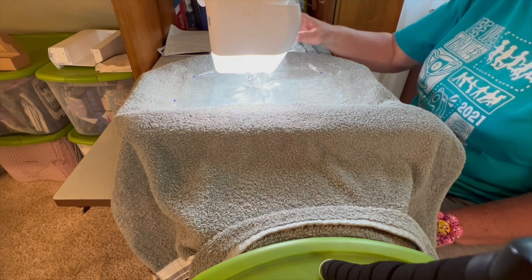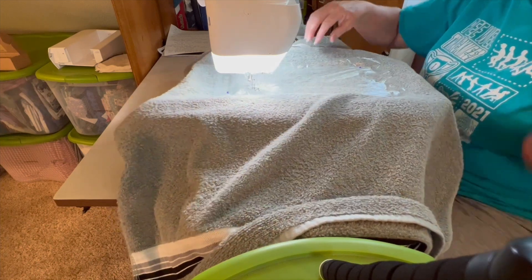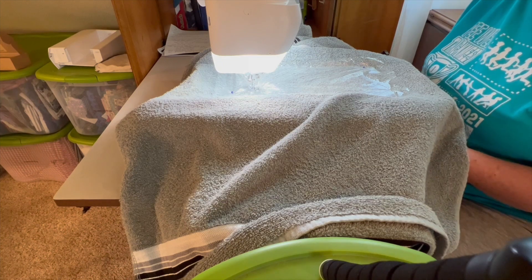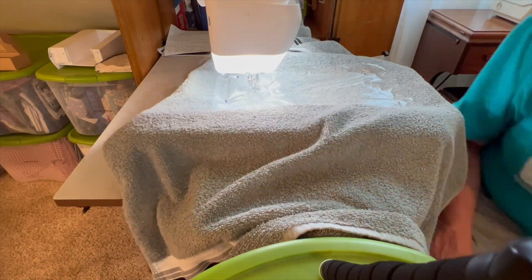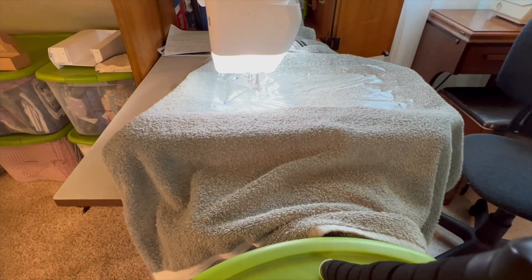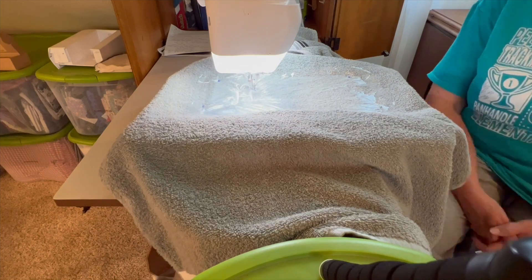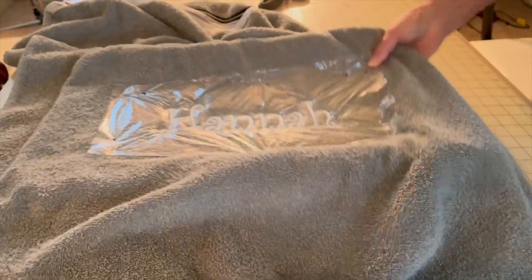When I push go it's gonna start at the middle. You can do the plus-one and go to the beginning — I'll do the plus-one and make sure where it's gonna start. Alright, here we go. Our embroidery is finished — we're gonna pop it out.